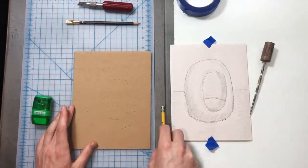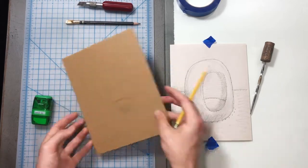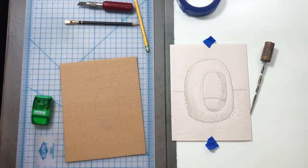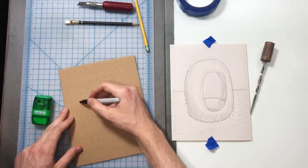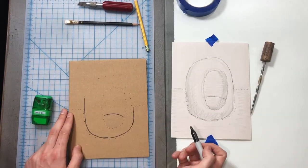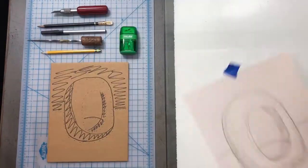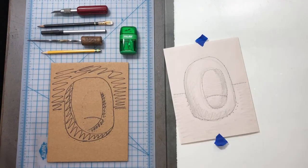Now I can draw on my plate. You could draw it completely on your cardboard if you'd like. You could use Sharpie to really bring out those lines, then you won't forget where everything is going. Sometimes I get in too close to the drawing and I forget what my plan is. So there we go — got my plan. Now we can start our stippling.